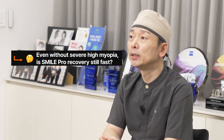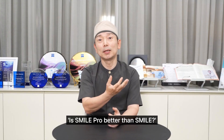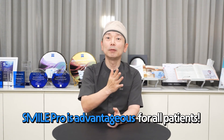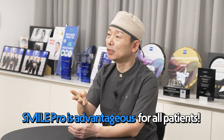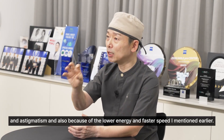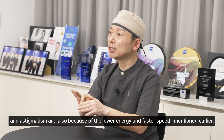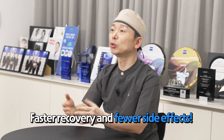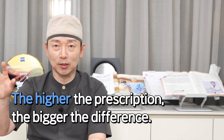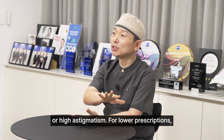Even if you don't have high myopia, it's better to get the Pro. Patients often ask me whether SmilePro is better than Smile, and there's only one correct answer: overall, SmilePro is more advantageous than regular Smile for all patients. This is partly due to precision — how accurately the correction matches the patient's actual myopia and astigmatism — and also because of the lower energy and faster speed, which contribute to faster recovery and fewer side effects. However, the higher the prescription, the greater the difference becomes, and SmilePro's advantages stand out even more in cases of high myopia or higher astigmatism.